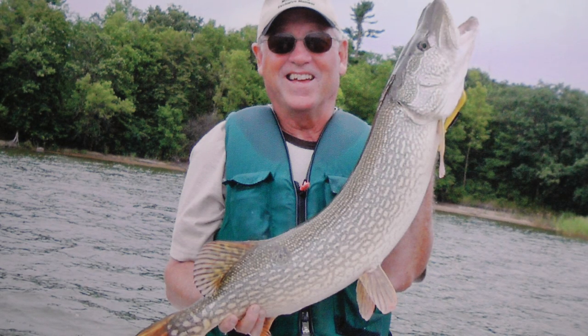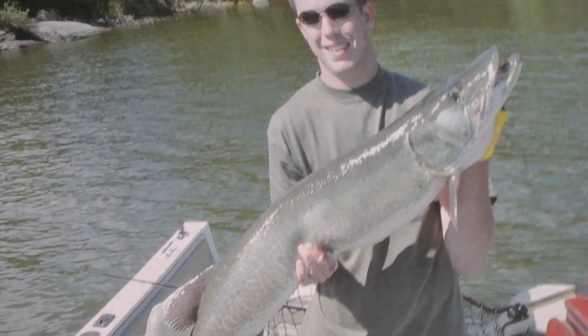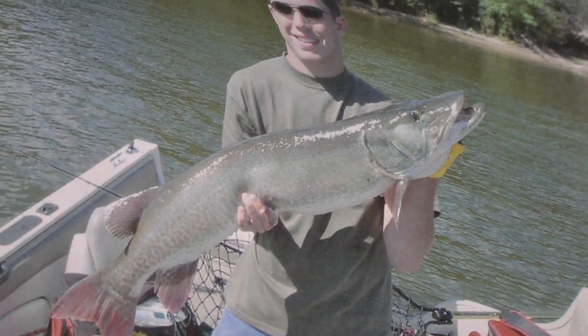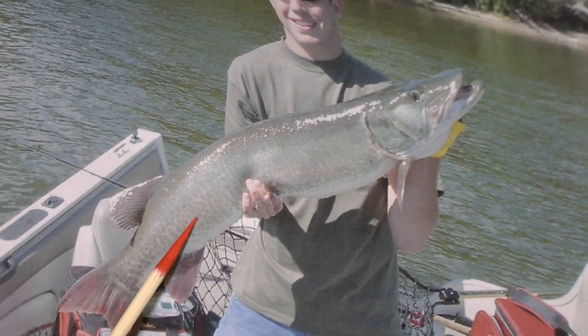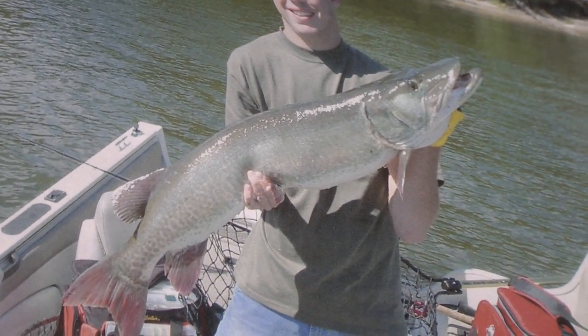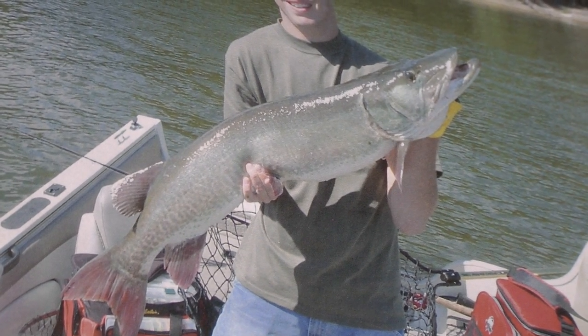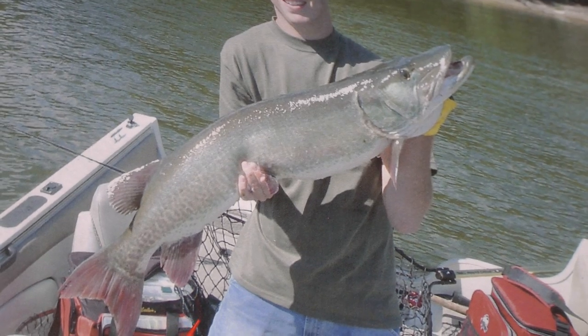Here's another one — as muskies mature, they tend to get a little bit more washed out. You can still see the bars pretty good here, a little bit of camera light and the like also. But the typical characteristics really don't change.